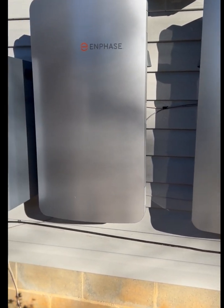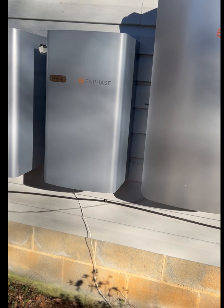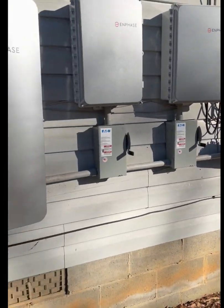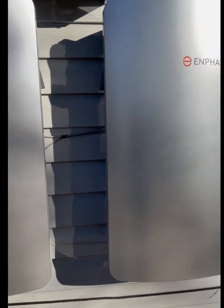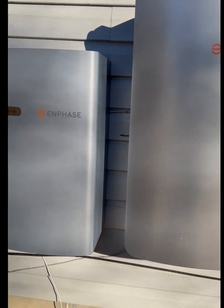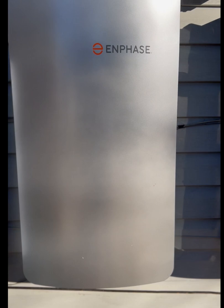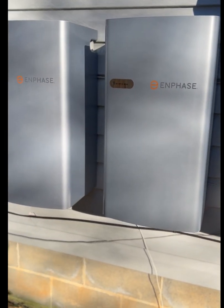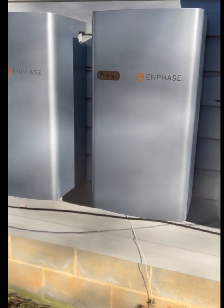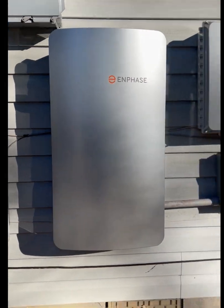They have a special relay — when it senses the power is back on from the meter, it'll switch it over and you will not only charge your batteries and power your house, but you can send power back to the grid. These Ensemble smart switches are very reliable. I've installed quite a few of these, and out of all the different systems I've done — Sonnens, iguanas, a few different systems — these are the most reliable. They're pretty easy to commission as long as you keep your steps in order.